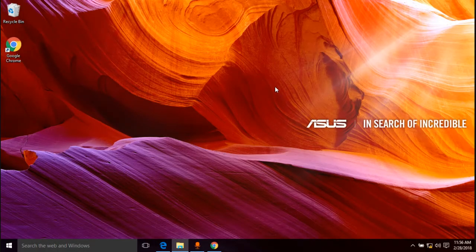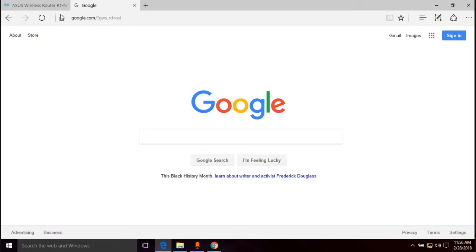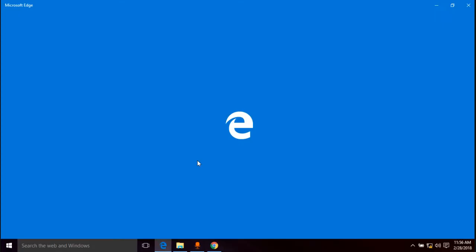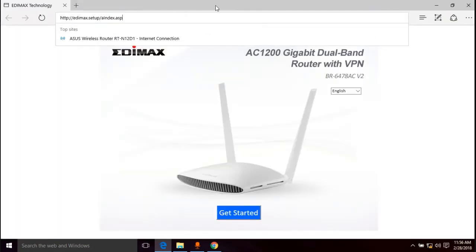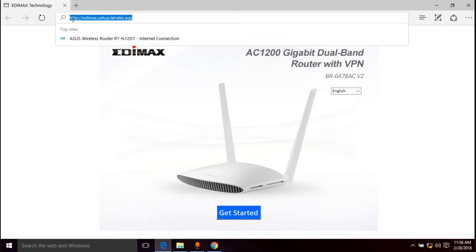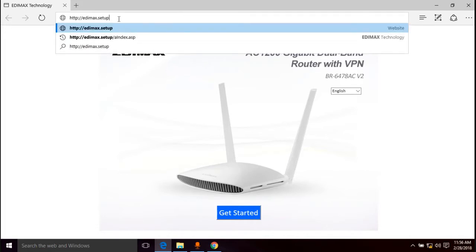Once you're on the computer screen, open up a browser — Chrome, Edge, whatever you prefer. What you want to do is go to http://edimax.setup — there's no .com or anything, just edimax.setup — and it looks like it automatically went there.